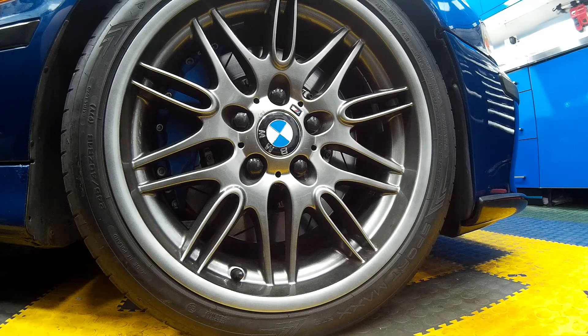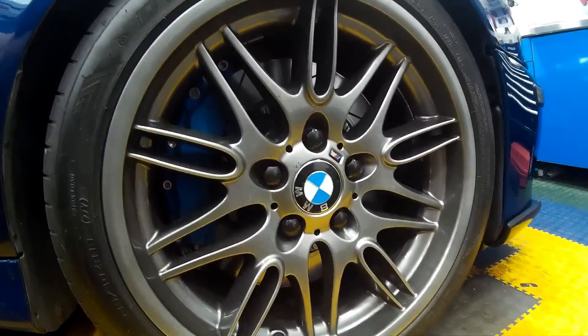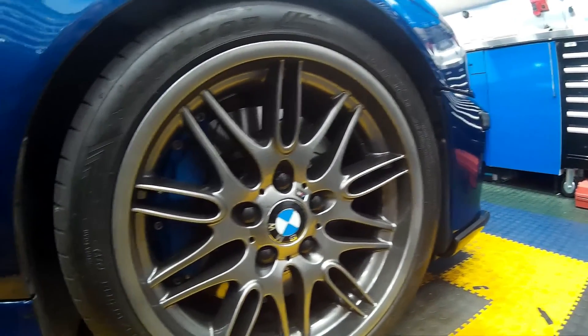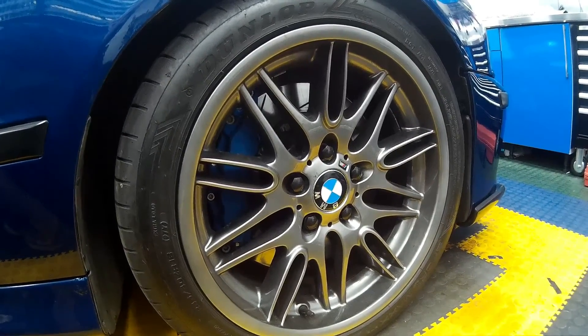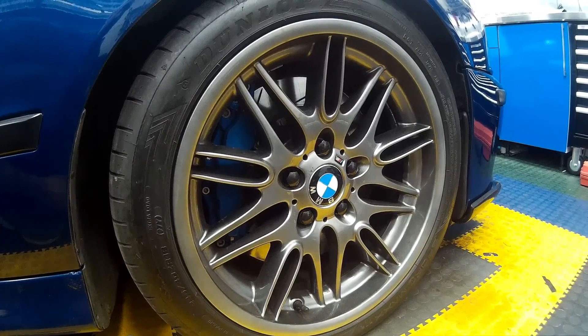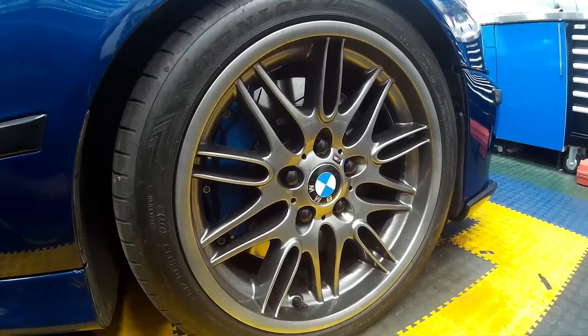Welcome to another BMW E39 M5 DIY how-to video guide. Today we're looking at the all-important issue of brake cooling. The M5 as standard doesn't have brake cooling ducts which run from the front grille through the inner wing to the brakes, unlike other E39s, so we're going to be making our own and having them piped directly to the back of a disc using the heat shield fitted there.